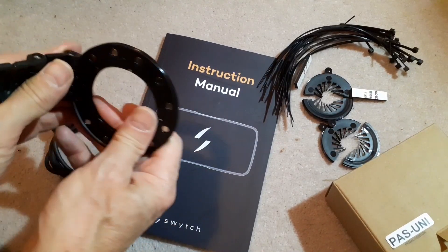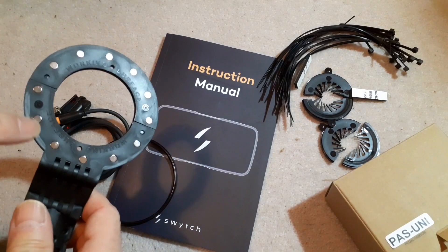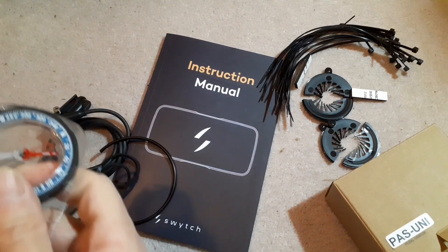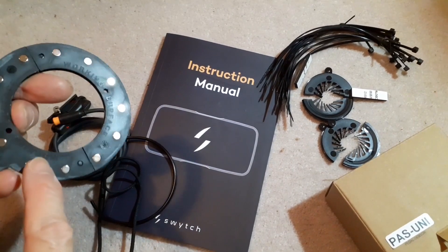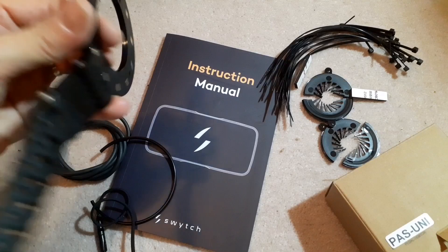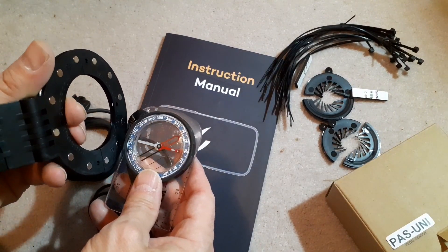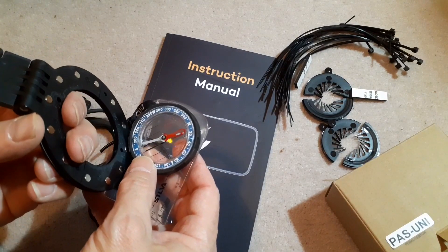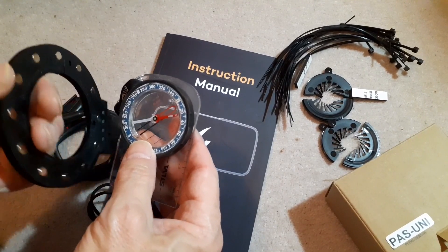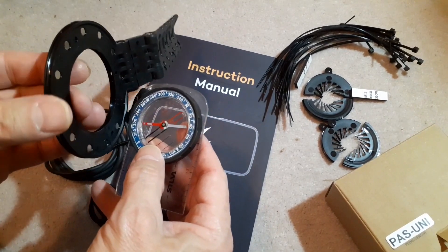This bit attaches to the pedal and goes round with it, and it's got a bunch of magnets on it. I thought they might alternate but it seems the working surface points towards the frame. It looks like they're all just north poles - I thought they might be different magnetic poles, but yes they're all north poles because they're attracting the south pole of my compass. On the other side there's the south pole being attracted to the north on my compass.